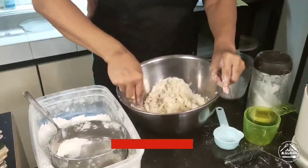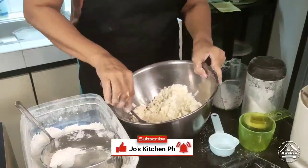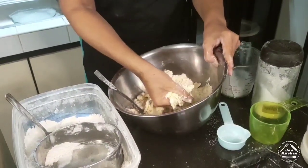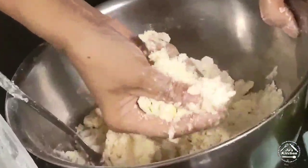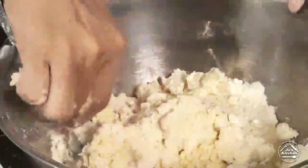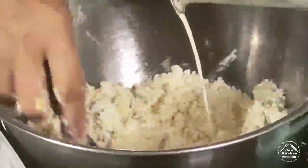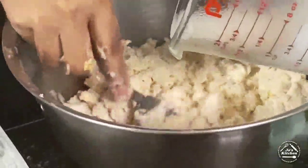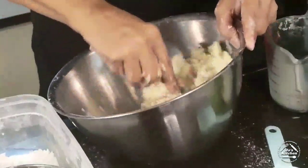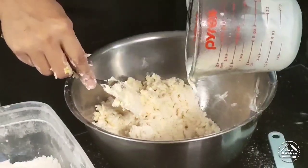Sometimes because of the weather you don't have to use all the milk. Try to gather the dough in your hand — if it comes together and won't flake apart, that's enough. But I still see some dry patches so I'll add a bit more. I think I have to finish everything.